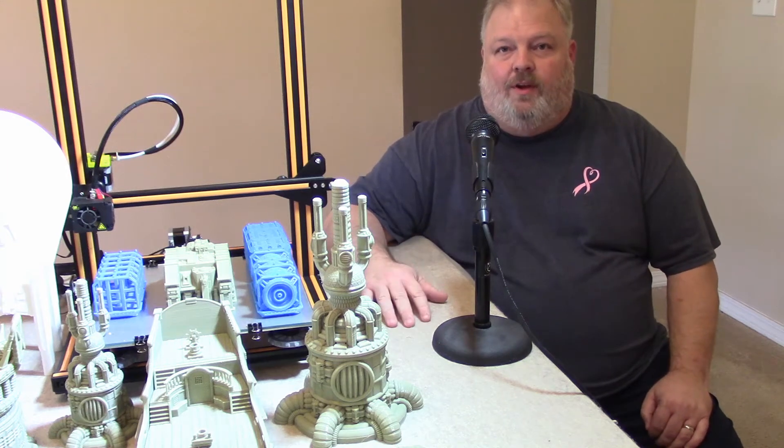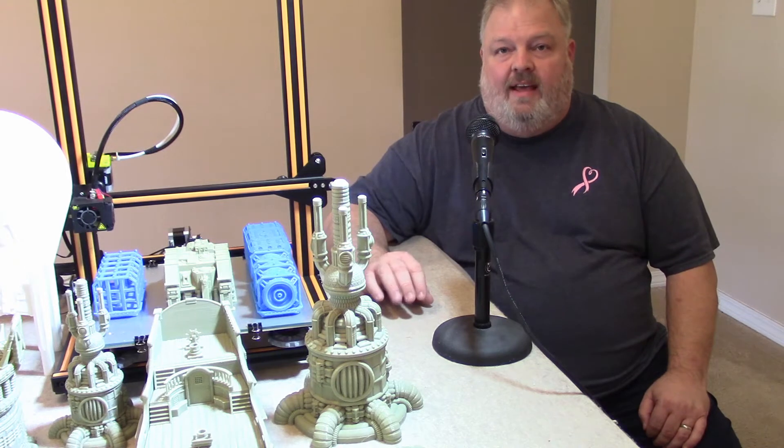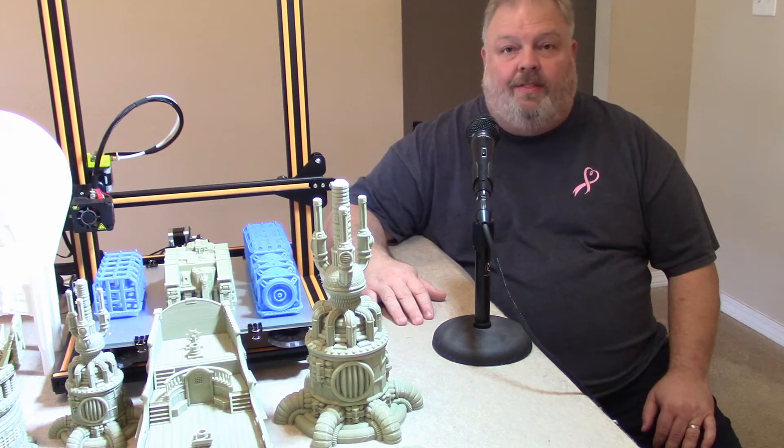Hi, this is Greg of Pensacola, Florida. I'd like to welcome you to my YouTube channel today. We're gonna take a look at the Creality CR-10 and give my final thoughts on it after about 400 hours of printing.